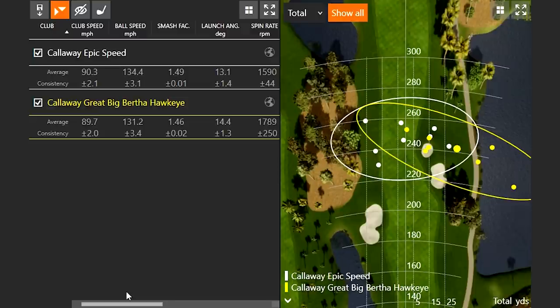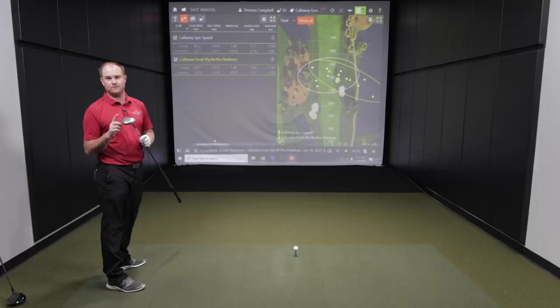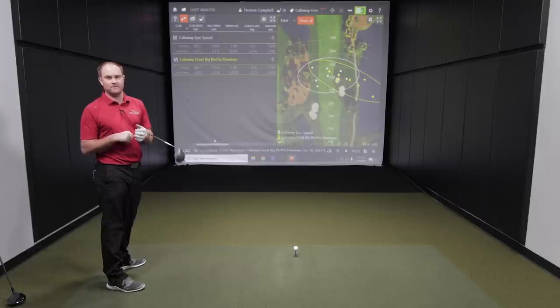It's interesting how the Hawkeye launched a little bit higher, which could be due to the smaller club head. I did tee it down a little lower, but I still think I was catching it a little higher on the face. It did spin a little more — about 200 RPMs more. Keep in mind, both these drivers are 9-degree drivers, probably not the perfect fit when swinging at 90 miles an hour, but a better fit at 110 miles an hour plus.